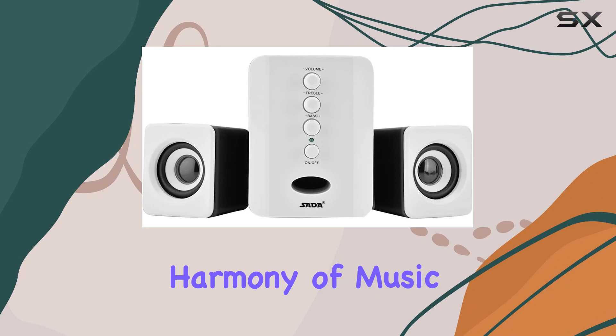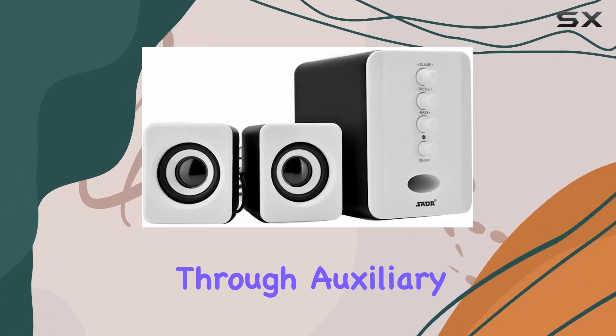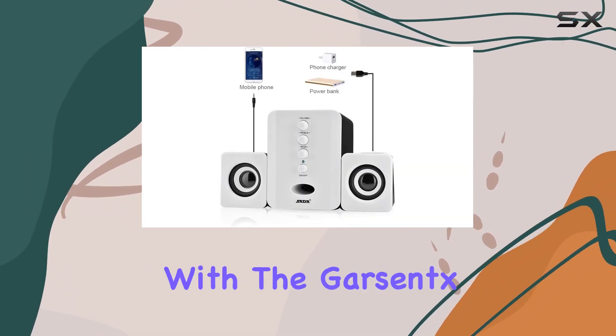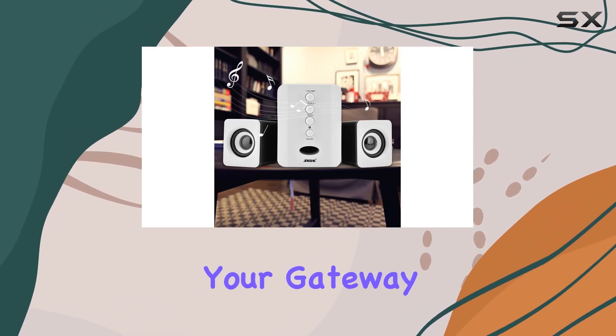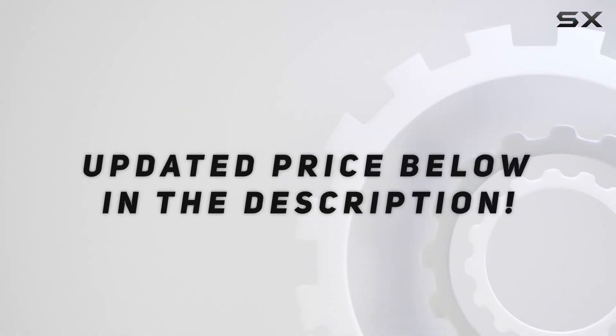Experience the harmony of music with this subwoofer that not only delivers powerful sound but also boasts easy connectivity through auxiliary and USB options. Elevate your audio experience with the Garsynx D202 Mini USB 2.1 speaker, your gateway to a world of musical perfection. Check out the video description for updated price.